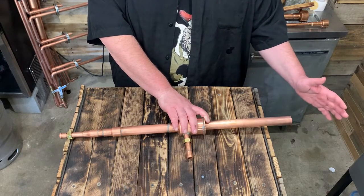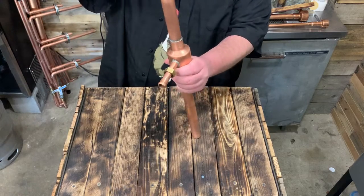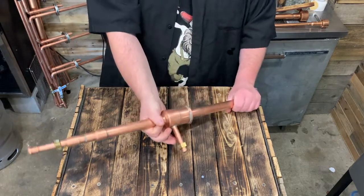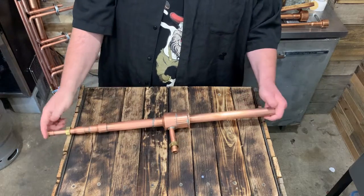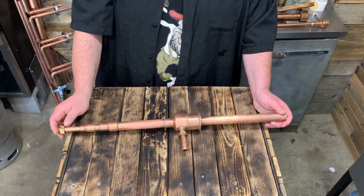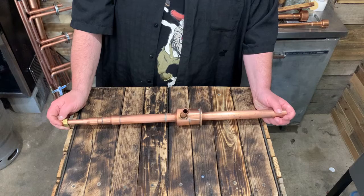If you're going to run a sixlet, it's going to be a little longer. You could run a tape measure, or you could just push it on the top of your keg, push the pipe down, and then solder it right there. That's all you need. This is a downcomber — however you want to say it. It'll just turn any keg into a thumper.